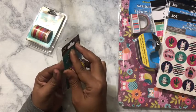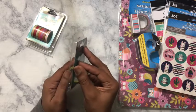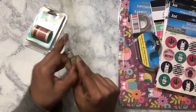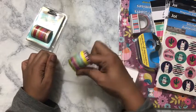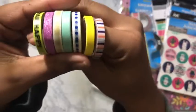All of this is made by Jot — this is the Jot line. If you go to your local Dollar Tree, most of everything they have is made by Jot, so I love it. This is some more washi that I got.